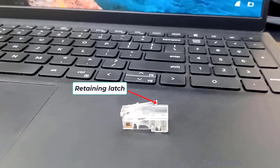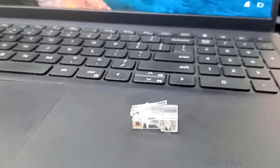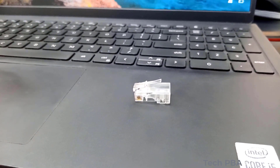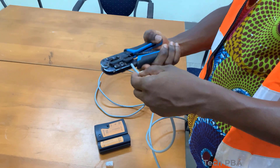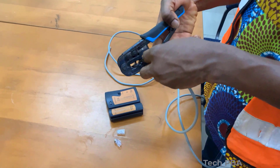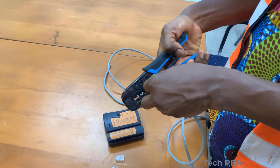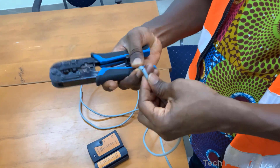We also have the retaining latch. The retaining latch makes sure that the connector is firmly connected to your network ports without being loose. If it breaks, whenever you connect your connector into the network port, the connector will be loose in the port.